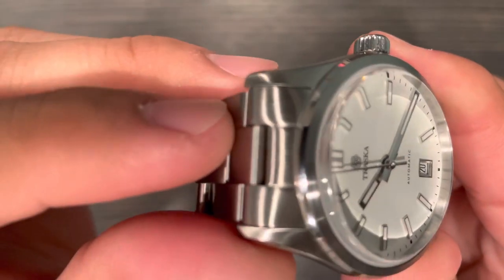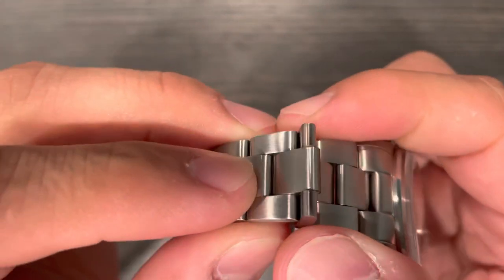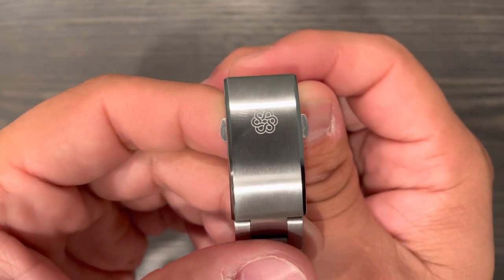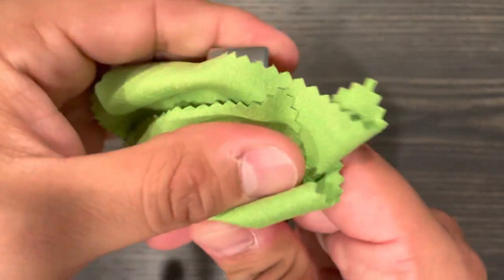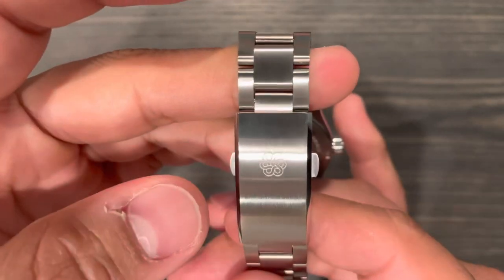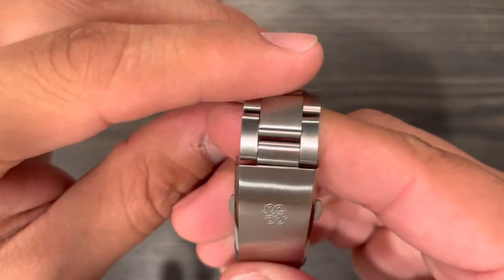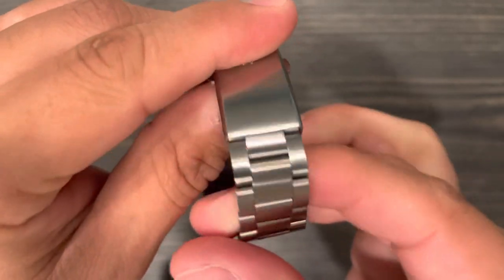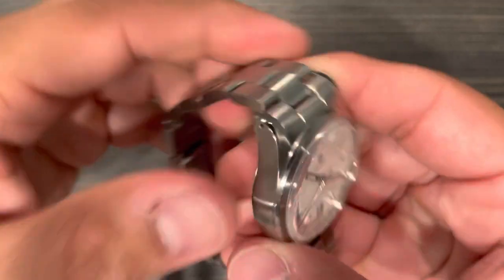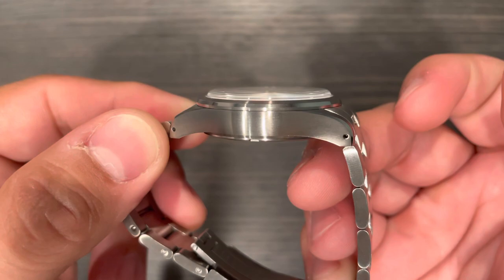The brushing on this watch is phenomenal — second to none. It's very uniform, very fine, and with the individual articulating links it wears beautifully. The brushing on the clasp is equally fine — you can barely see any grain at all. They also do a hard coating on this, and as you can see there are no scratches on the bracelet whatsoever, even though I've owned this since it first came out. They also have drilled lugs, which makes strap changes easier.